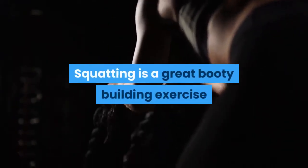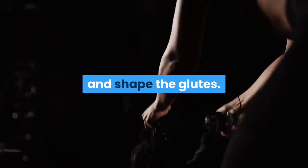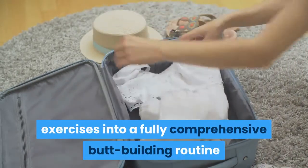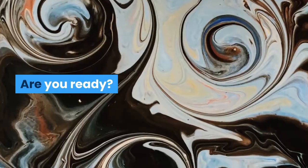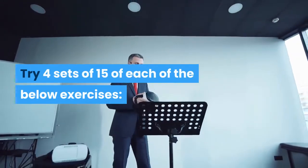Squatting is a great booty-building exercise, but it's not the only thing you need to do to isolate and shape the glutes. Below we have provided some of the best unconventional glute exercises in a fully comprehensive butt-building routine that will give you the best shot at packing on some mass. Are you ready? Try 4 sets of 15 of each of the below exercises.